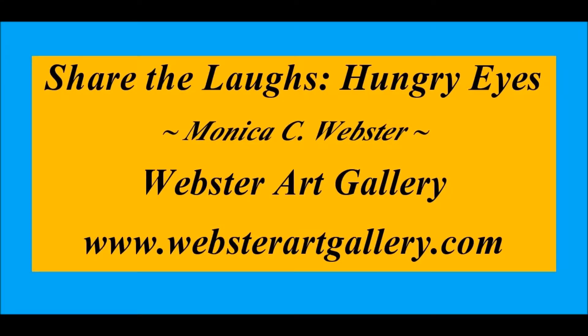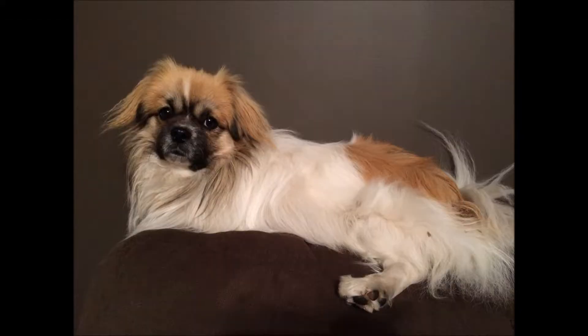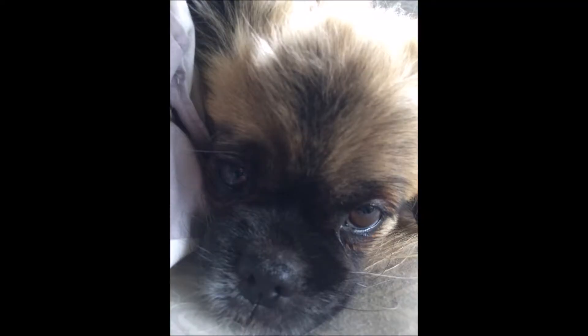Welcome to Share the Laughs by Webster Art Gallery. We have three dogs in our family. There is no question that they are all individuals with absolutely unique personalities. There are however some things that they have in common, and one is their love of people food.